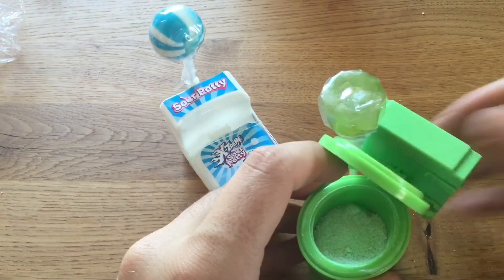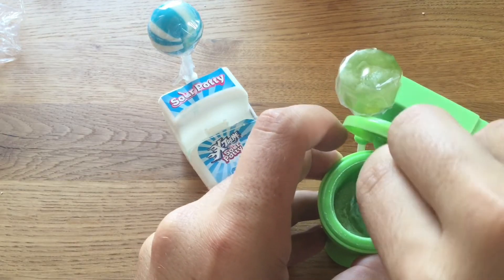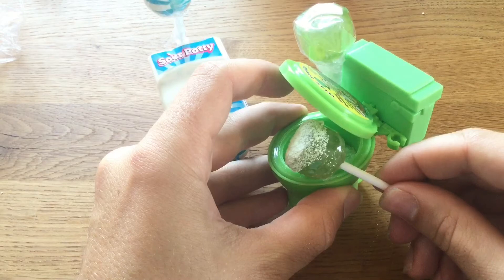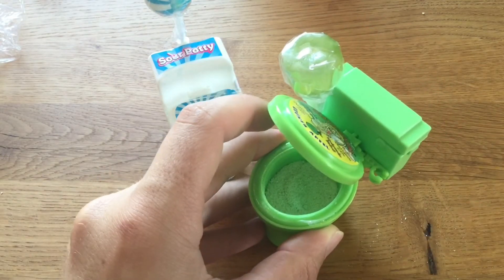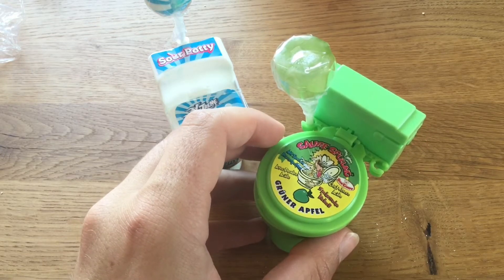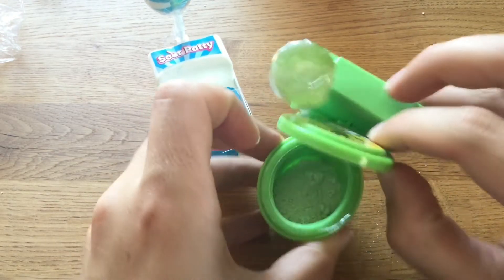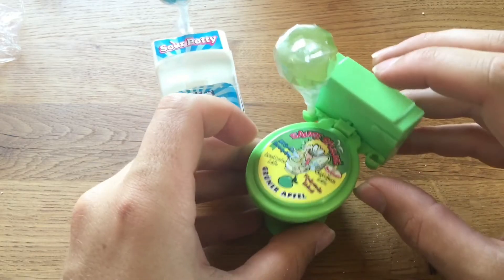Pretty good. Yeah, this is like very sour sugary style. Could be a bit more of the powder here. It's a bit less, I think.